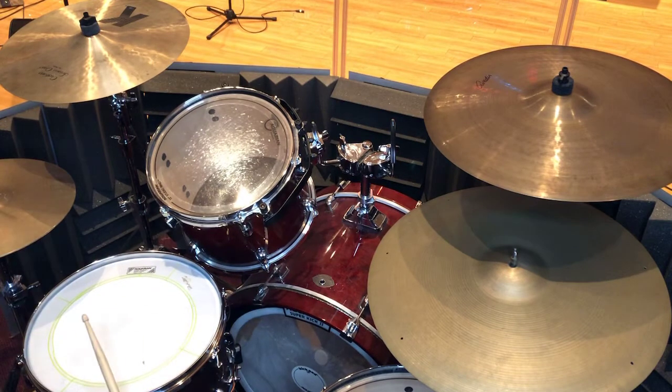Zildjian A, 20 inch, 21.85 grams. No rivets.